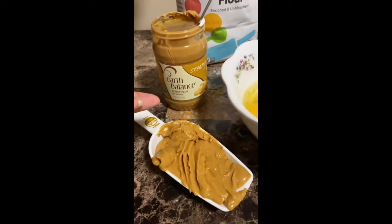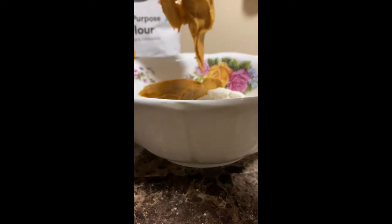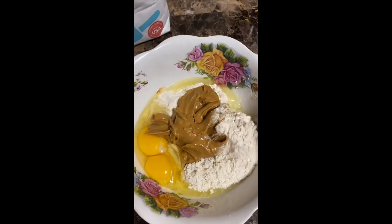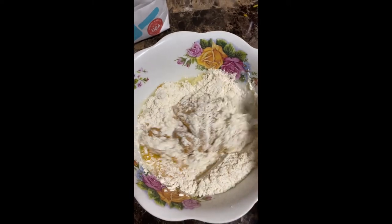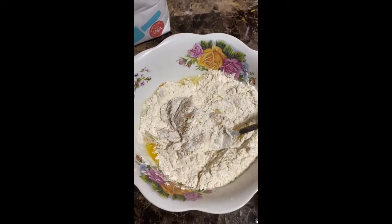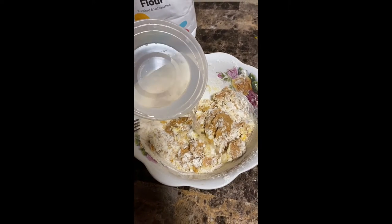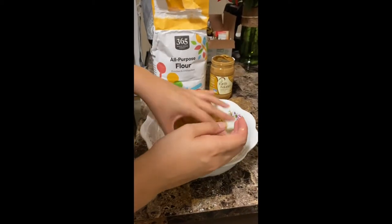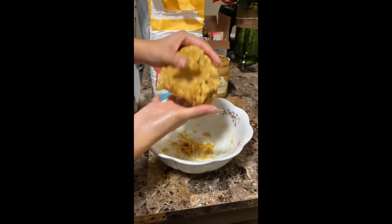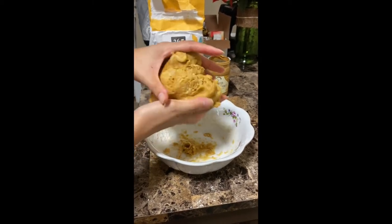I just happen to have Earth Balance creamy peanut butter so that's what I'm gonna use. So now we're gonna mix all these ingredients up until they're a nice dough consistency. At this point it's getting a little hard to mix, so you want to add a little bit of water at a time. Once you add your little bit of water, you want it to kind of look like this — it's a nice doughy, gooey consistency.